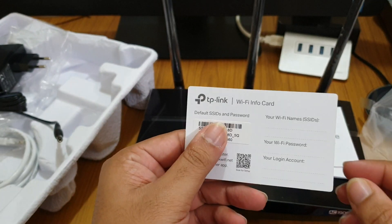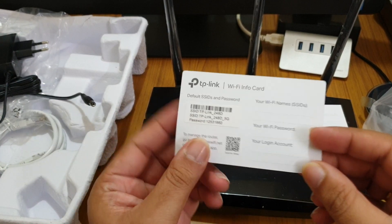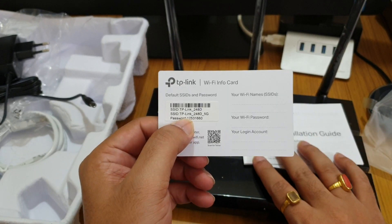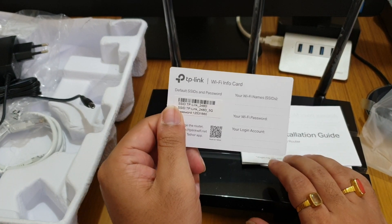And this is a Wi-Fi card — this is a new thing! I didn't know about this before. This is a Wi-Fi card you can keep with you; it has the default password printed on it. Usually the password is only on the back of the device, but now you can put this card in your wallet like a credit card.